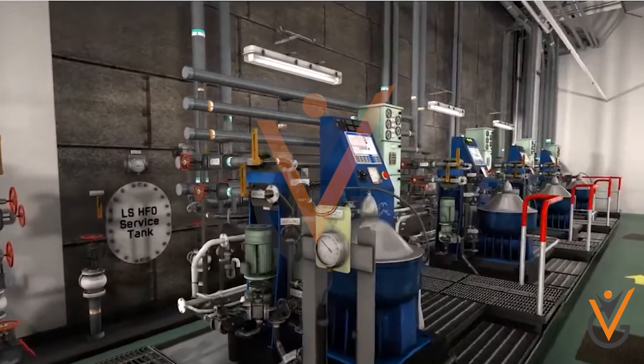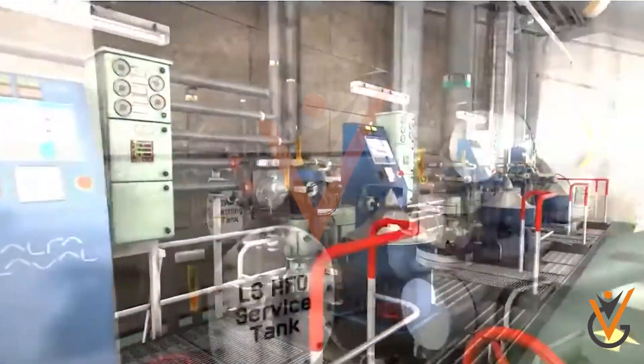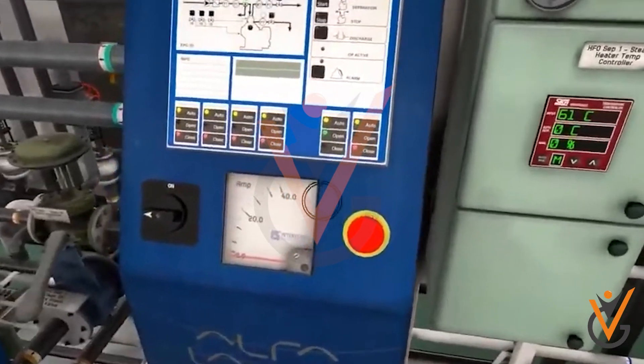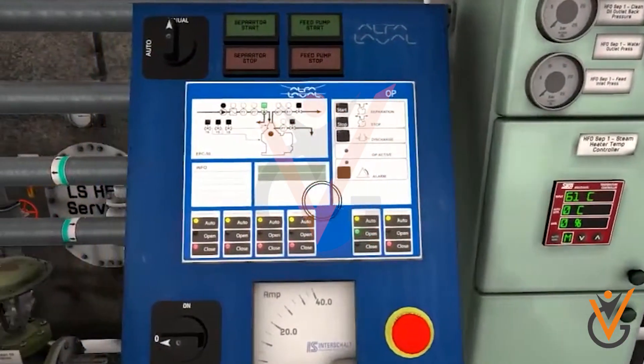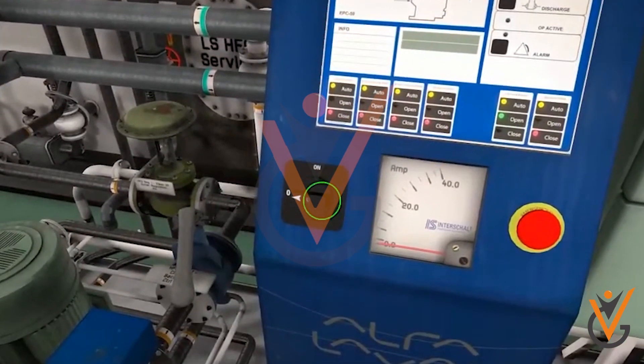The new age purifiers and clarifiers are automatically deslagged at regular intervals by use of a timer and controllers. A discharge detector on the sludge side monitors the sludge and provides an alarm signal if any abnormality is detected.